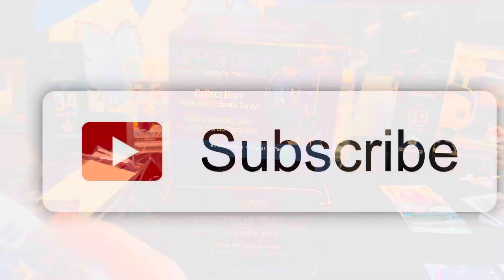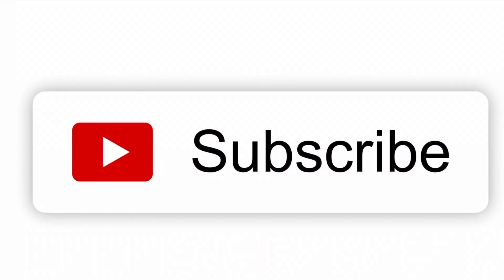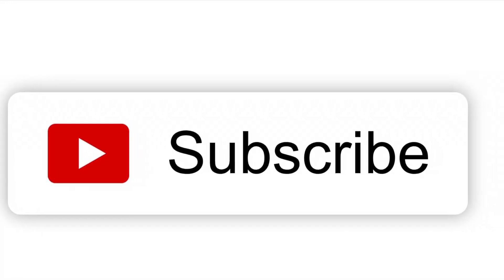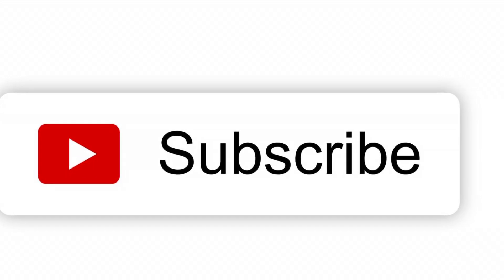That's it for part one. Thanks for watching guys, hope you liked the video. If you want to see more content like this, hit the subscribe button and like this video — that really helps us going forward. Thanks for watching.